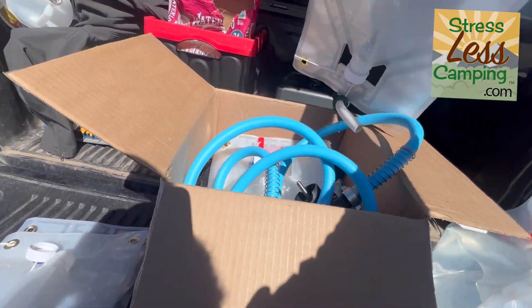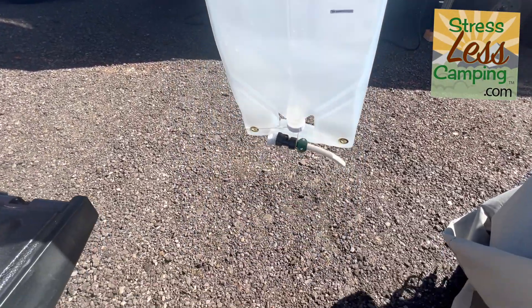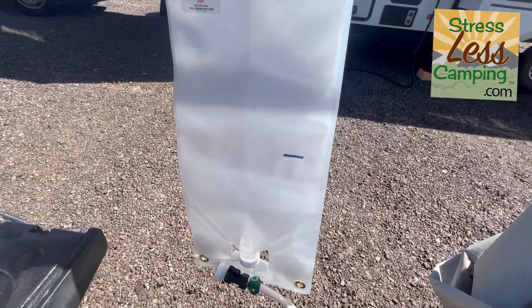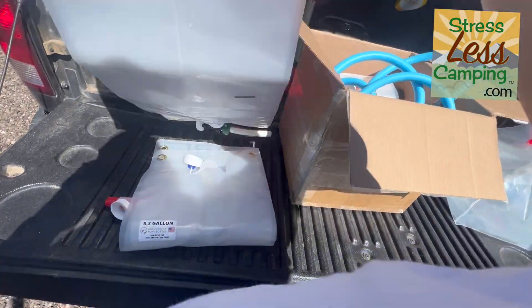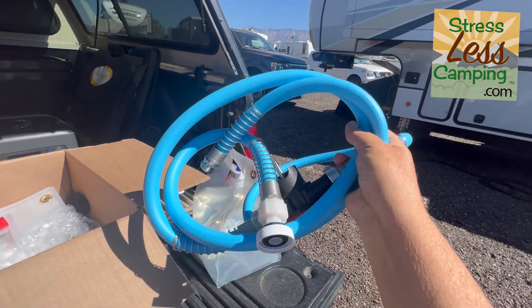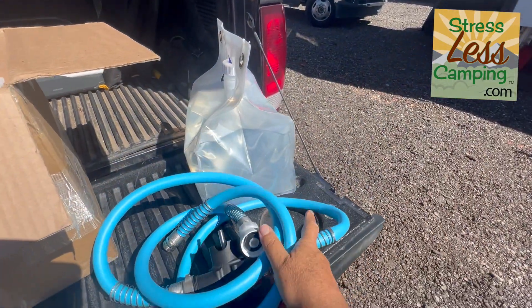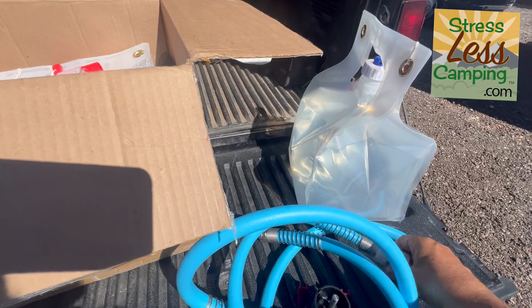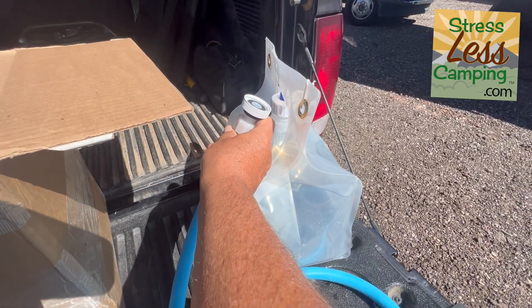There is an eight-gallon double-ended bag with a spout for pouring. There is also an electric drill pump — a pump that you power with your electric drill. You put it here, and it has an in and out. They even put a cap to match the cap on all their bags.